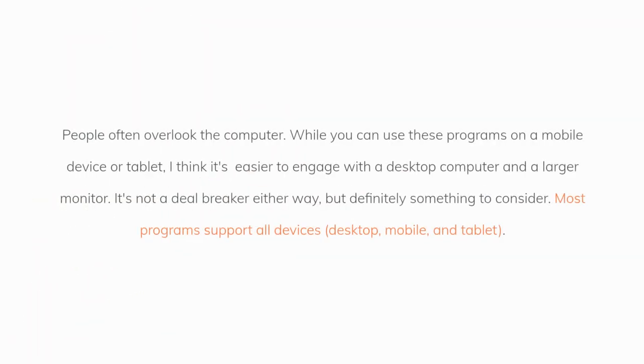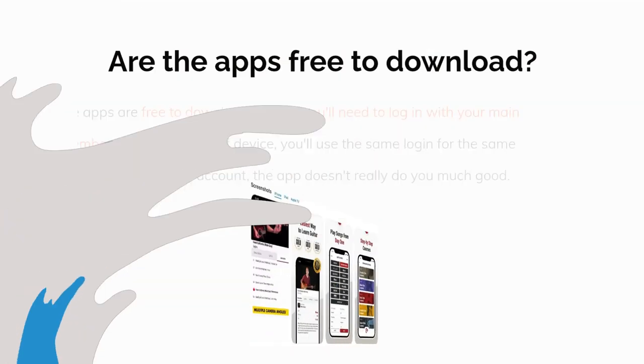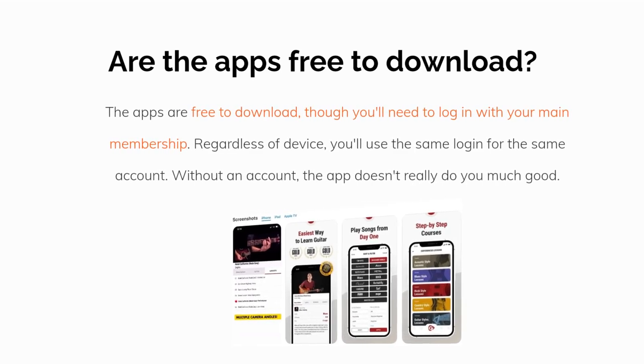People often overlook the computer. While you can use these programs on a mobile device or tablet, I think it's easier to engage with a desktop computer and a larger monitor. It's not a deal-breaker either way, but definitely something to consider. Most programs support all devices — desktop, mobile, and tablet. The apps are free to download, though you'll need to log in with your main membership. Regardless of device, you'll use the same login for the same account. Without an account, the app doesn't really do you much good.